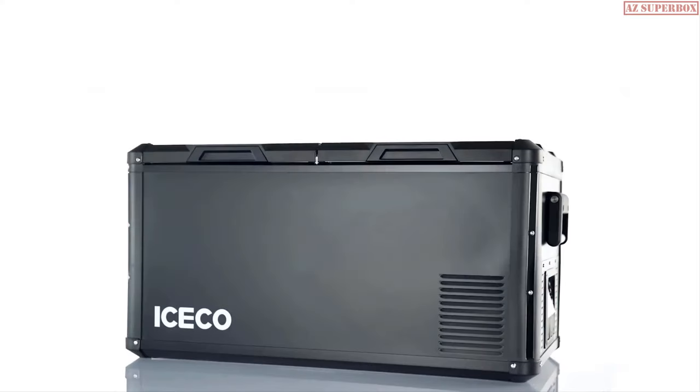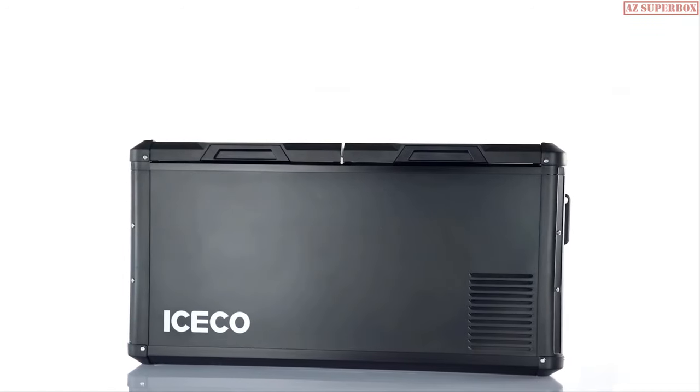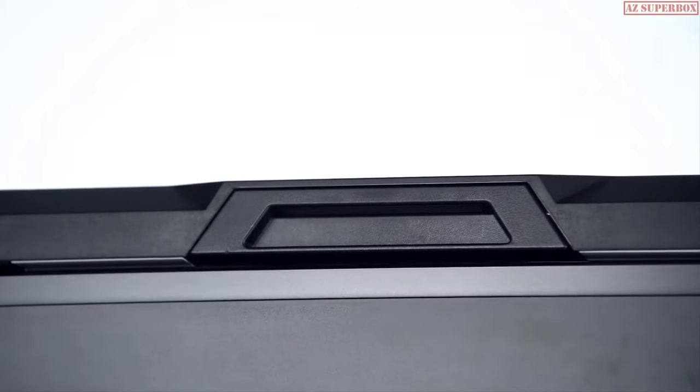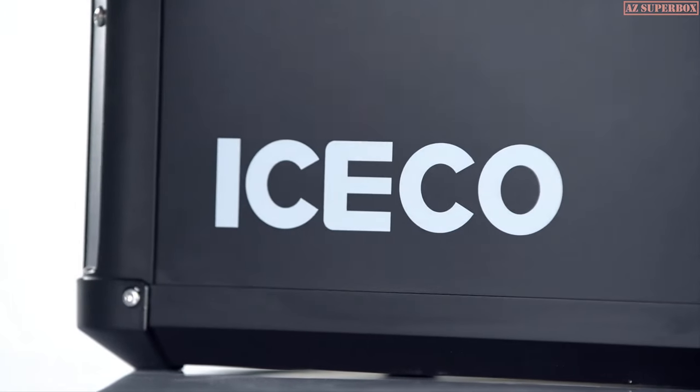Hello, we are ICECO, and we are pleased to introduce our newly designed VL Pro Series of mobile refrigerators. The VL Pro Series represents a significant redesign and upgrade from our existing line of products.